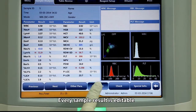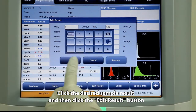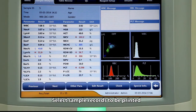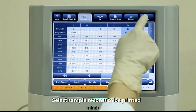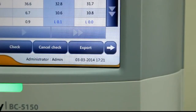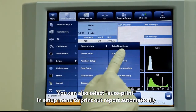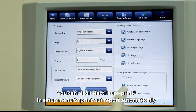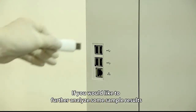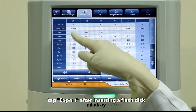Every sample result is editable. Click the desired sample result, then click the edit result button, modify the results, and tap OK to save the changes. Select sample records to be printed and tap print to print them. You can also select auto print in the setup menu to print reports automatically. To further analyze some sample results, tap export after inserting a flash disk.